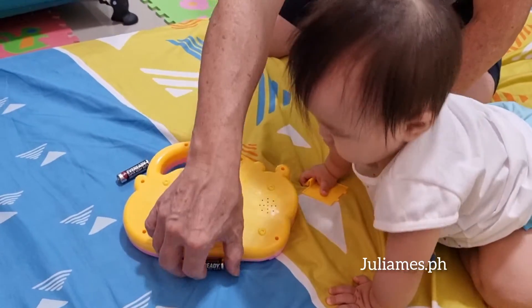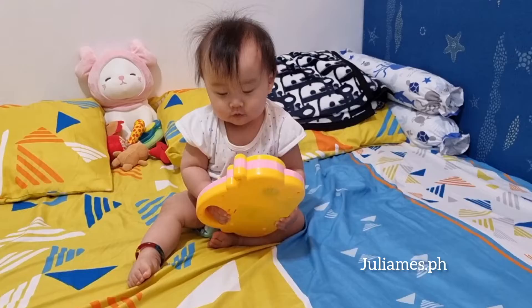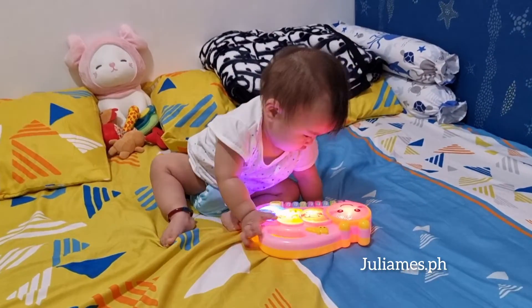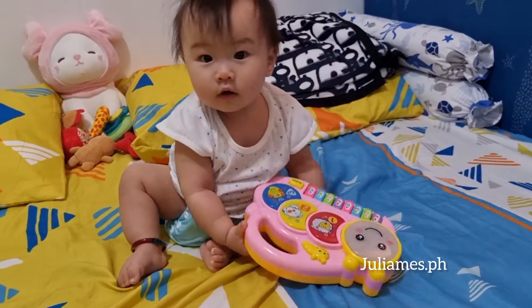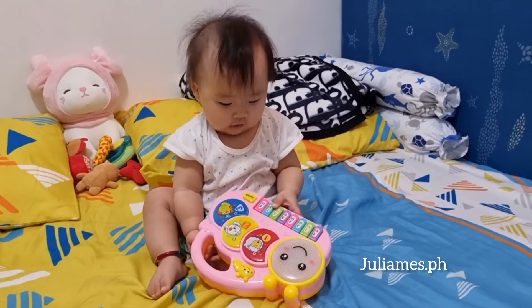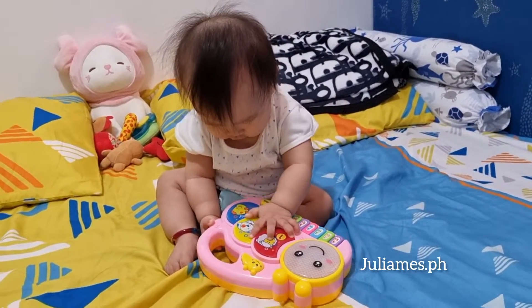Now baby Jolie can play her new toy! Wow, look at that! Hey, thank you uncle Simi, thank you, thank you, thank you!